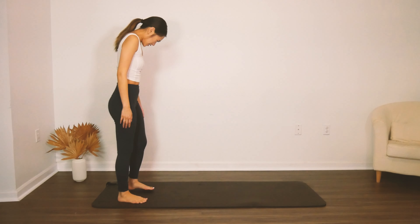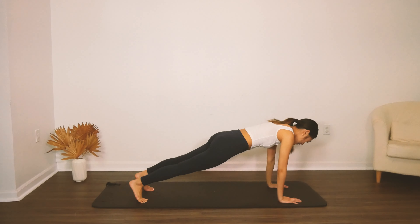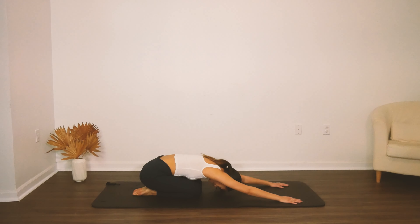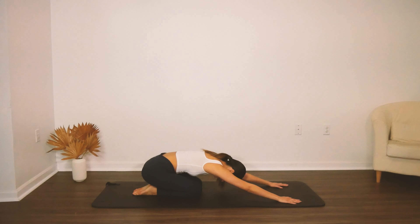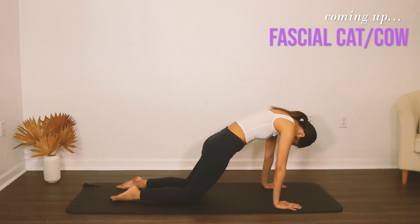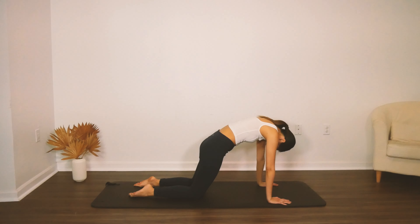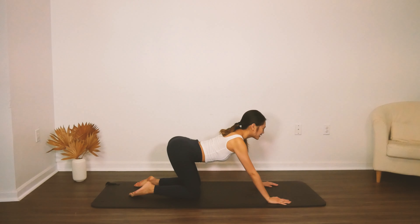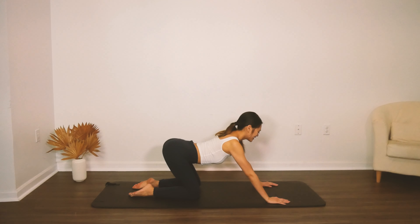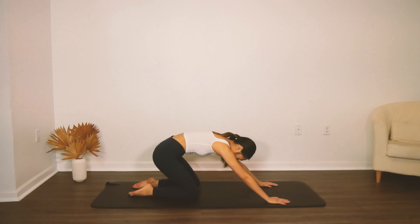Now we're going to start on one end and just slowly roll down through the spine, inhale, and walk your way out. Lengthen through that plank position just to feel that sensation, and sit back into child's pose position. We're going to do cat-cow — curve through the spine, shift your body forward and then stick your butt out behind you and let that roll come through the spine. Inhale as you extend, and exhale — tuck the tailbone and roll as you press into your hands, shifting your body weight forward and back, trying to articulate through each segment of your spine, just waking up your body here.